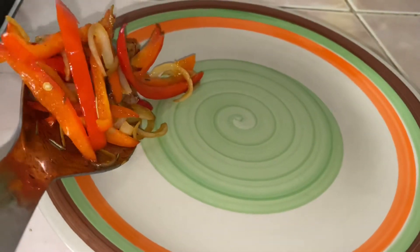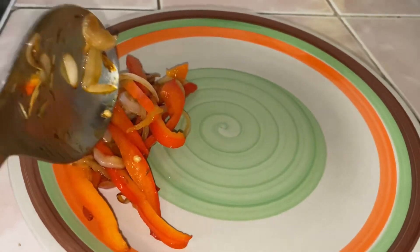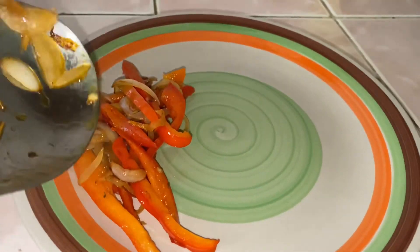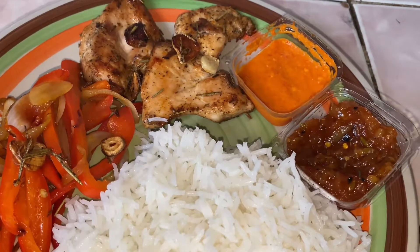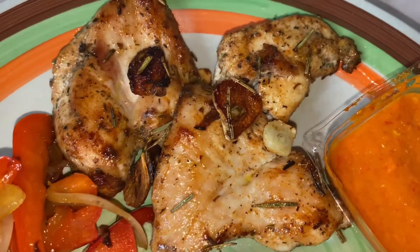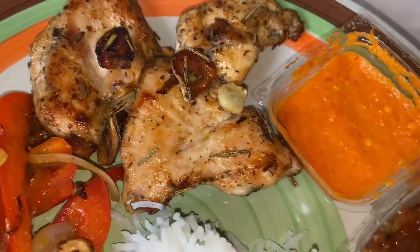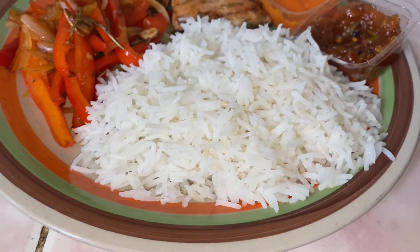Basically my meal is ready, so I served the salad, which is the red bell peppers with onions. I added my rice on the plate with my chicken, and then with a side of chili. I also added some chutney on the meal, and I swear this tasted really amazing. This is a meal you'd really want to try — it's a very quick fix and leaves you very satisfied.